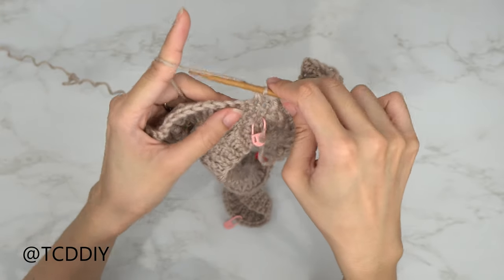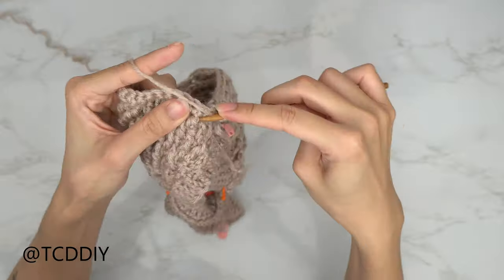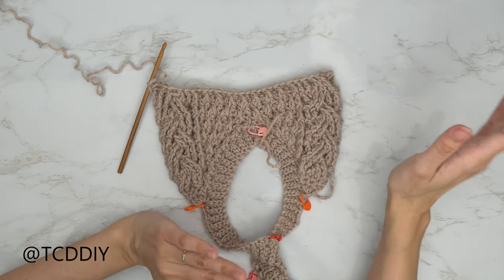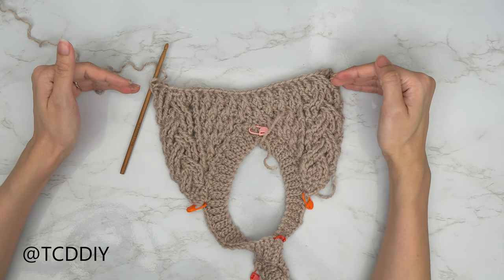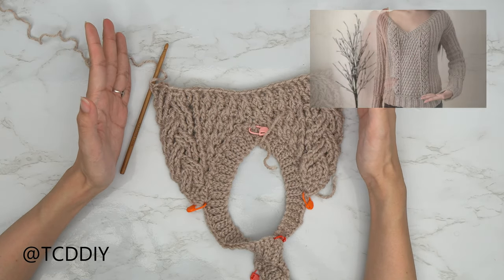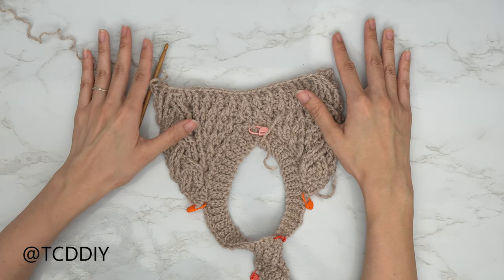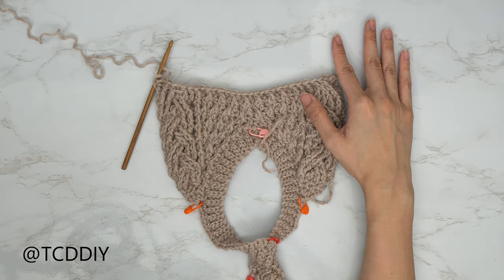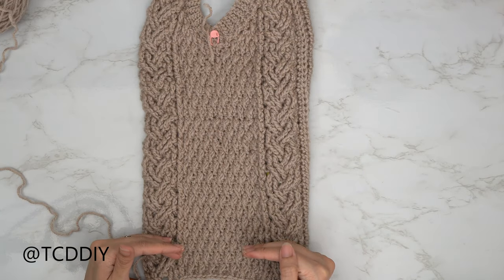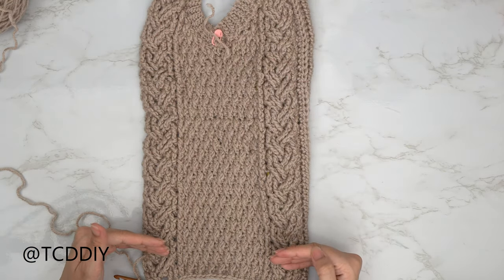When you've made your way to where the right and left panels meet, do a decrease: insert your hook into the next stitch, skip one, insert into the stitch after, pull through, yarn over, pull through all four loops. Continue like normal after the decrease, close this row off with your cable stitch section, and repeat these two rows until you get the length you need for your top, keeping in mind there'll be a bottom band as well. All timestamps are in the description.